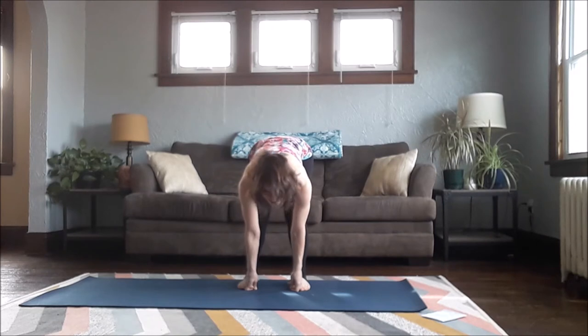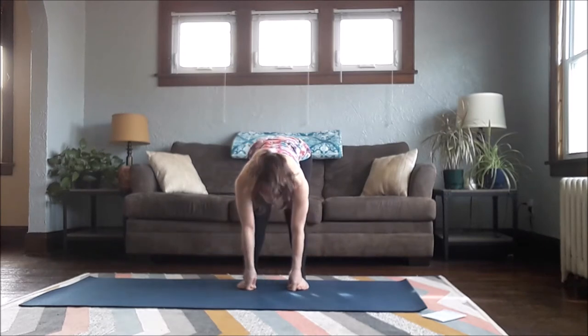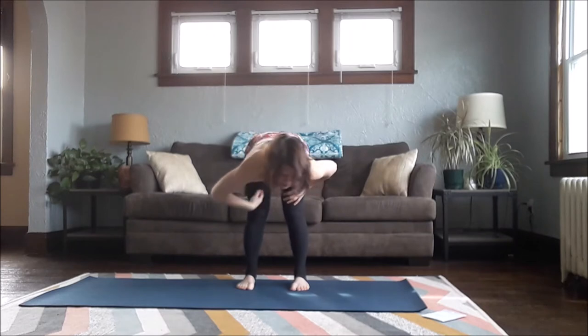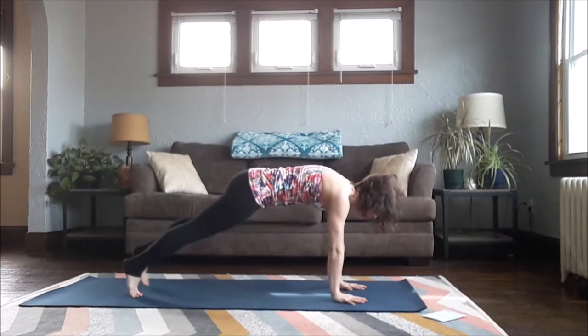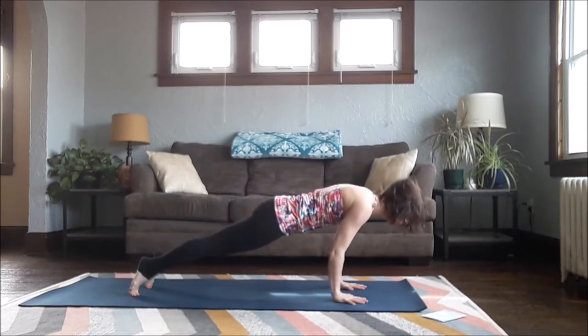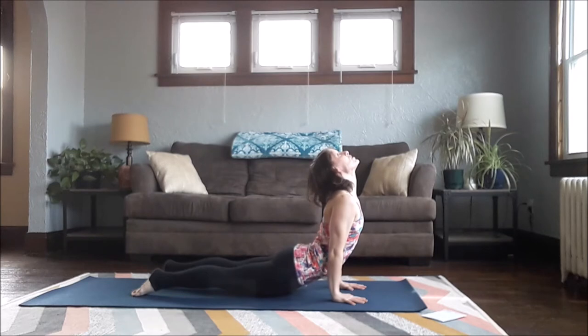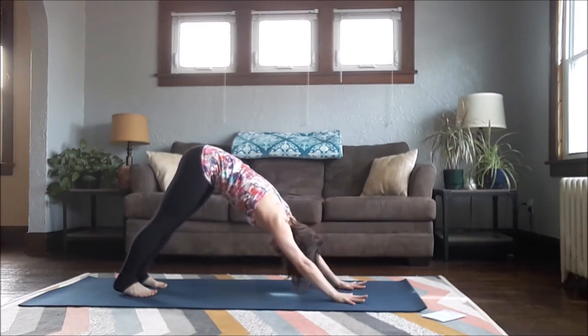Bring it back down slowly, and take one more quick forward fold. Then halfway lift — fingers can come to the floor in front of you, or towards your waist, shins, or thighs. We'll take our first vinyasa: hands about shoulder-width forward in front of you, legs back into Plank, chest forward, lower down. Inhale, come up to Up Dog or Cobra with your shoulders back, press your chest forward, stretch your throat. Then send it back into a Downward Facing Dog — feet about hip-width distance apart.